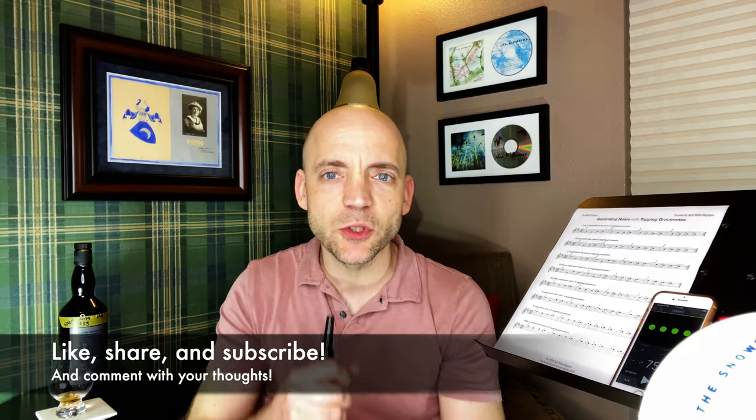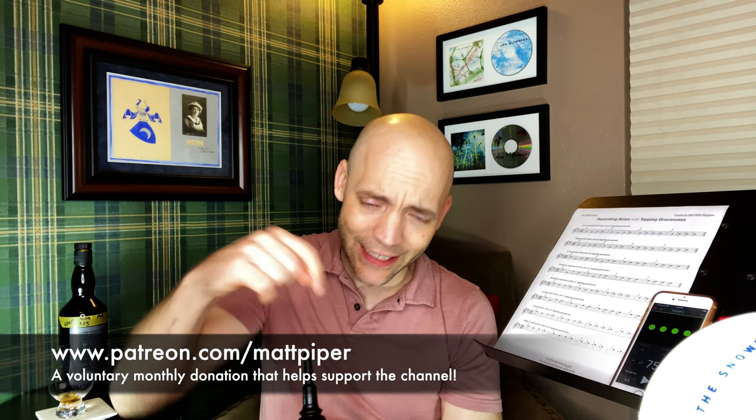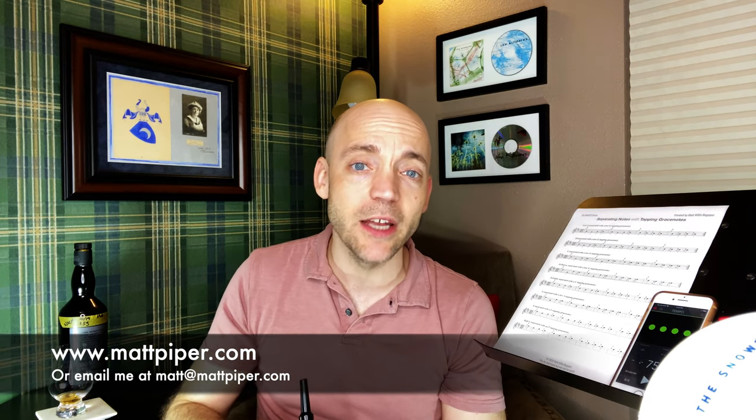I hope you got something out of this video. If you did, please think about giving the video a like, subscribing to the channel — all that stuff, it helps more than you know. If you have any comments about how you go about separating notes, please leave them below. If you want to go the extra mile, I do have a Patreon — there's a link in the description. For more personalized instruction, head over to www.mattpiper.com or email me at the address on screen. I'm now teaching folks from all over the world and it's fantastic. I'm Matt Willis, Bagpiper, and until next time — cheers.